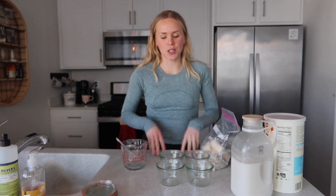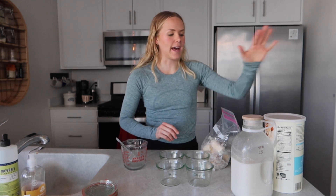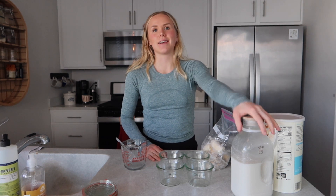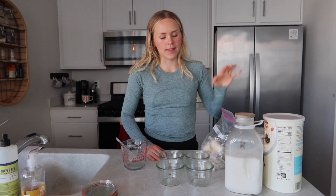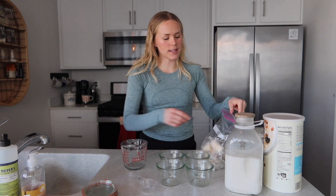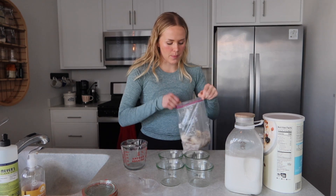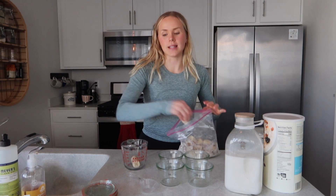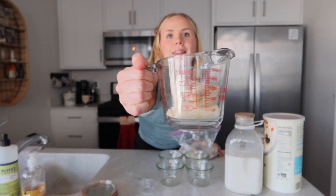Let's get started. For the overnight oats you're going to want four small jars. I have quick oats, vegan pea protein powder, cinnamon, chia seeds, some cashew milk, and then some frozen bananas. You can also use two fresh bananas — you're going to want to mash them up — but I'm using frozen just because that's what I have. I'm going to go ahead and pop these in the microwave.